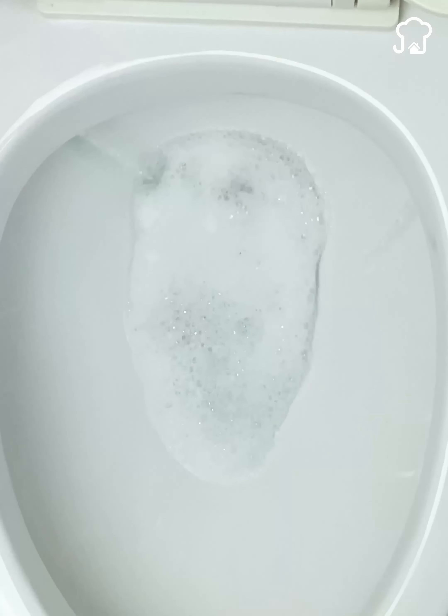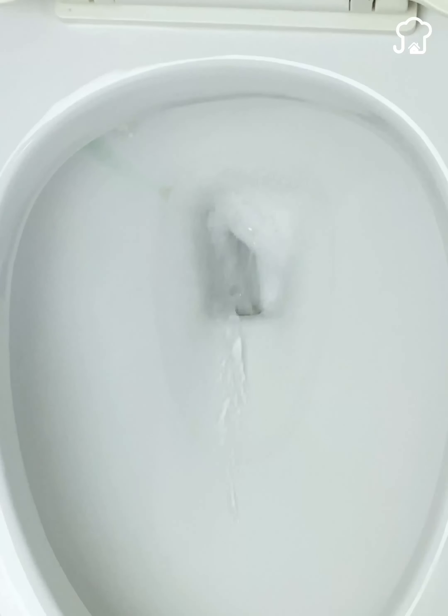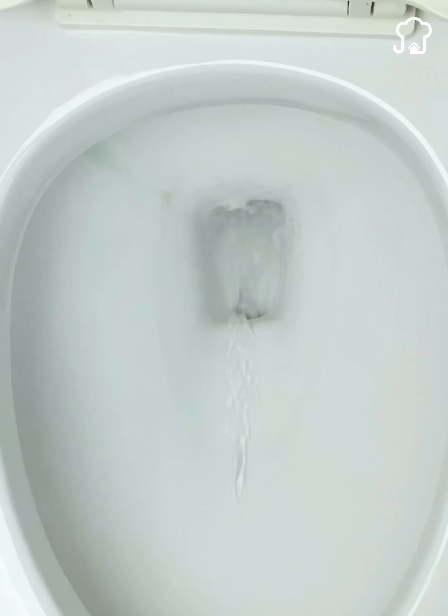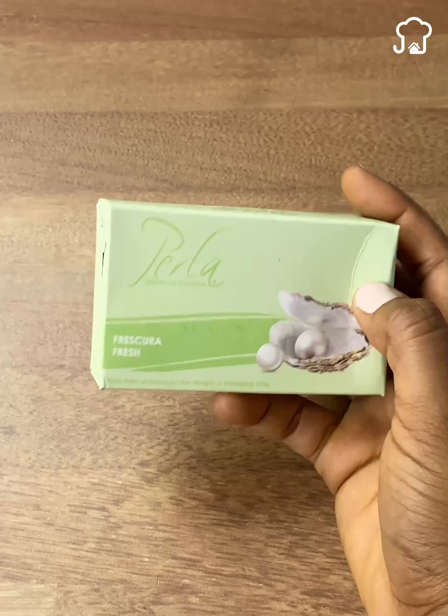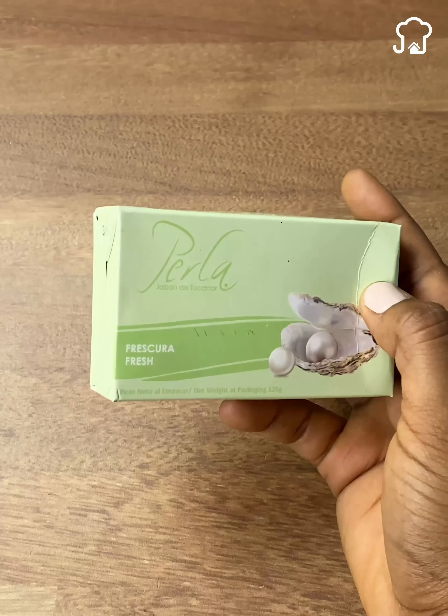Do not discard your soap without seeing this video first. Today, I am going to give you a very useful tip to keep your bathroom super scented using only a sock and a soap bar. The soap can be from the brand you prefer, but I recommend that you choose one that has a smell that is pleasant for you. So let's get started.